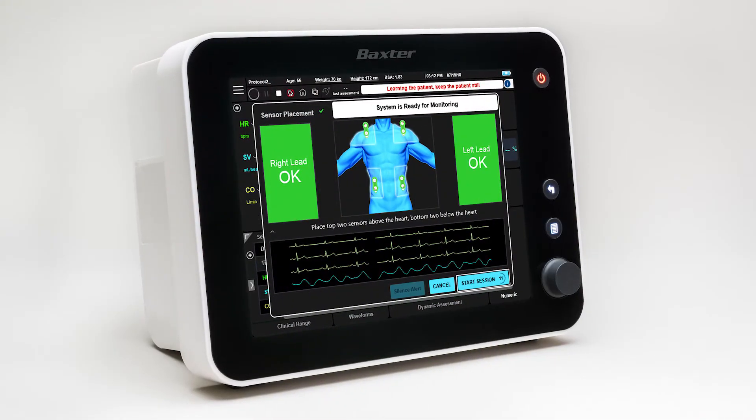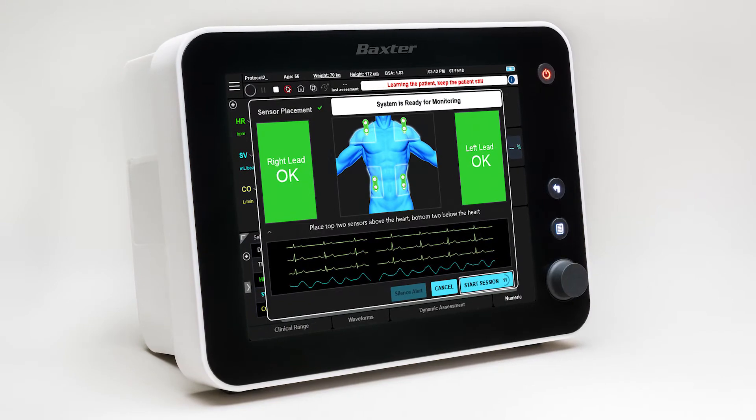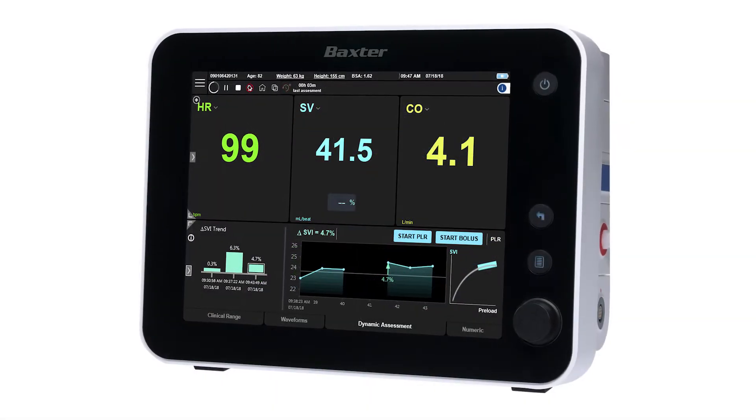It's a little bit similar to ultrasound in that if you think about ultrasound, you apply ultrasound waves, watch them bounce back and see how they change as they come back. Same sort of principle, only with electrical activity.